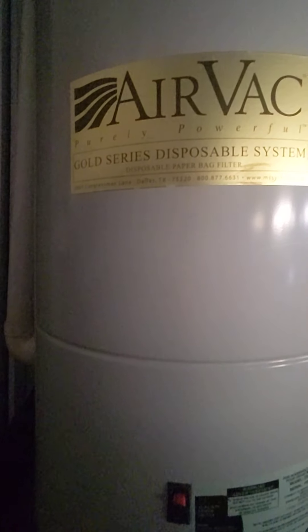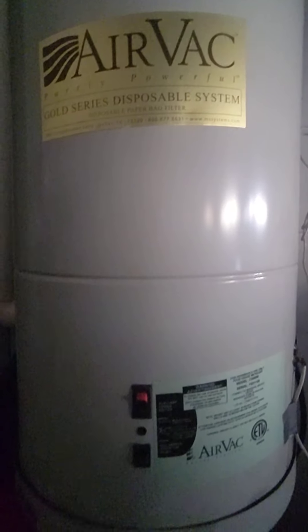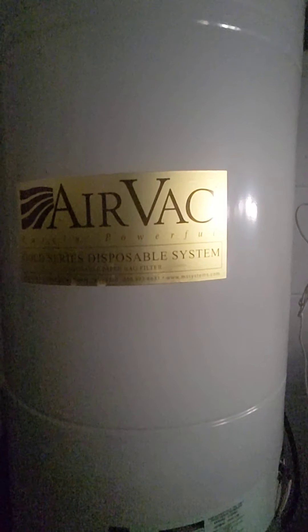The flap is on top. So there's the top where you can get the bags to get in there. This is a per-stage central vac in a garage.